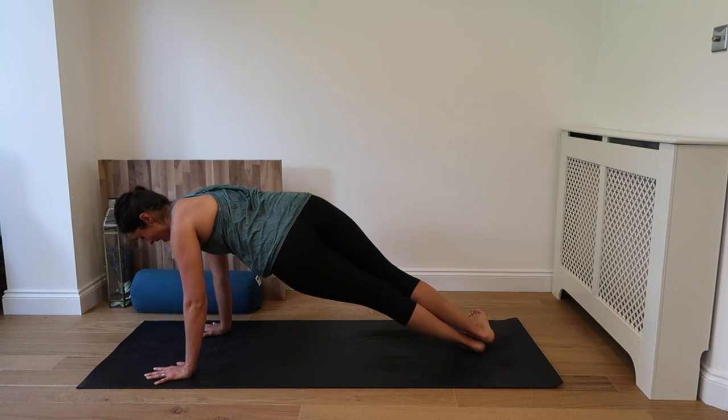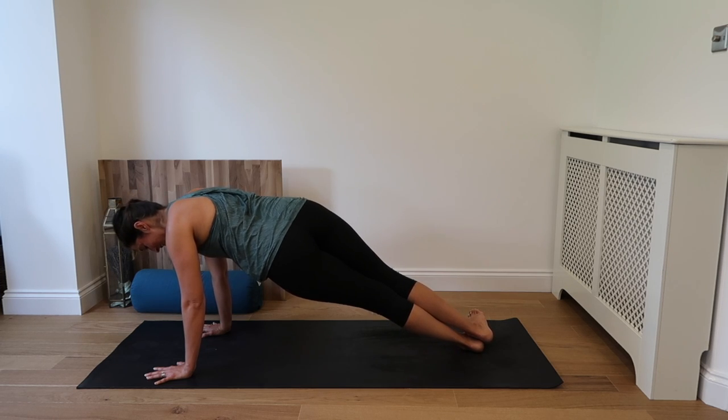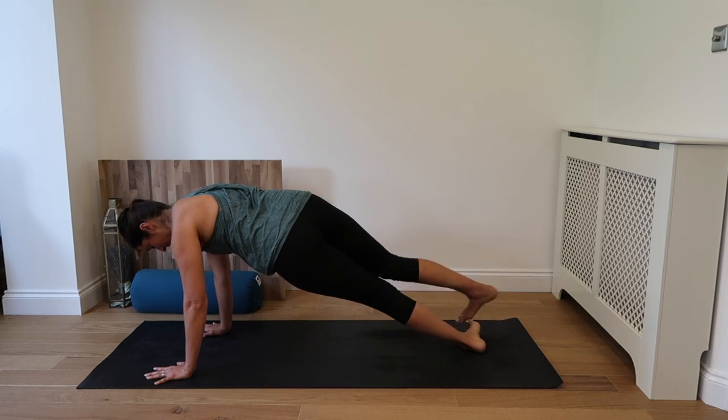Inhale. Pushing into the hand. Exhale. Last couple seconds. Inhale. Doing great guys. Exhale. Inhale. And exhale.